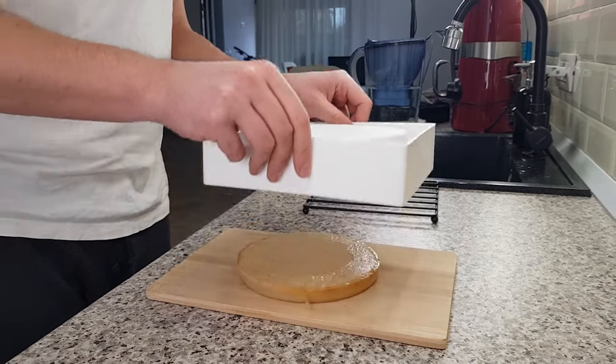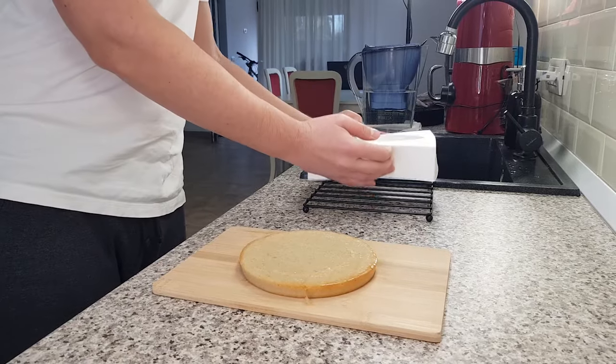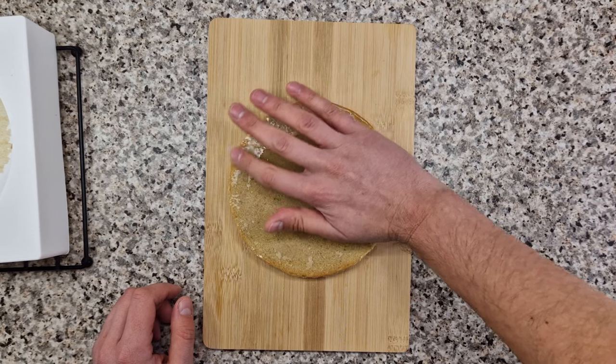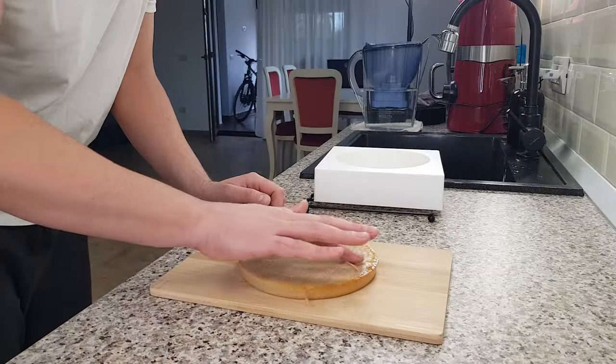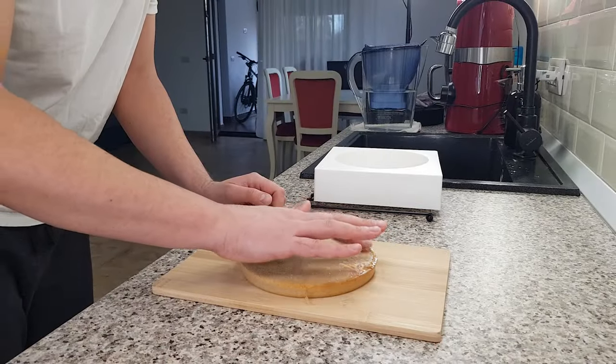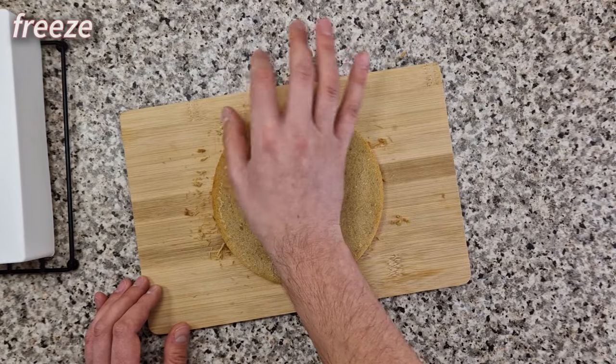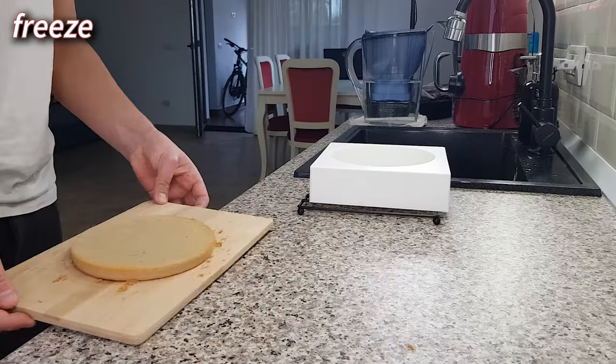But if you do it like this, I guarantee you'll get it out in one piece. Now this cake forms a baking skin — I don't know how to call it otherwise — and I like to rub it away. It comes off very, very easily. And now freeze the base until we're ready to assemble the cake.